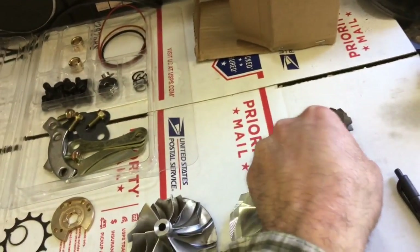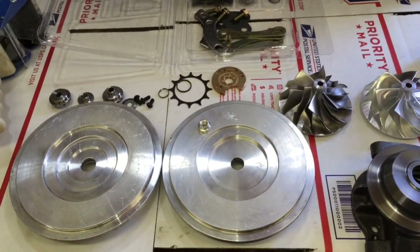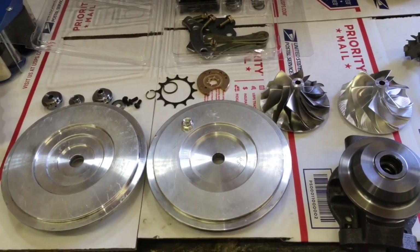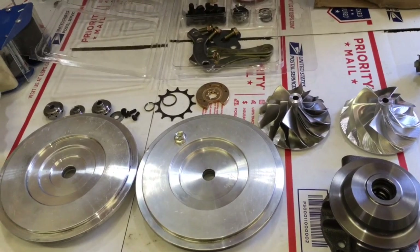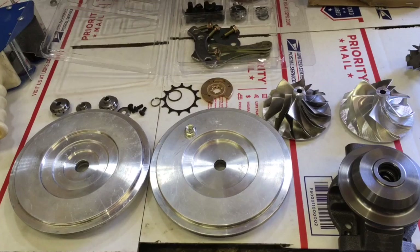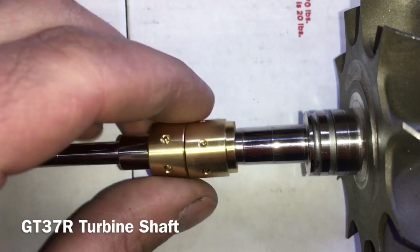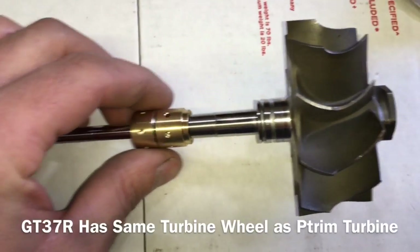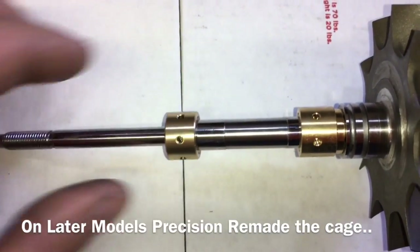If you need a replacement shaft, we have those for the 6262 and 6266. If you have a ball-bearing one, it's a whole different story. If you have the Gen 2, the journal-bearing shafts actually do work for the Gen 2s, depending on whether you have a staggered shaft. One variation in the earlier models was that they used a ball-bearing turbine shaft and made journal-bearings around it so it would still fit onto a journal-bearing turbo.